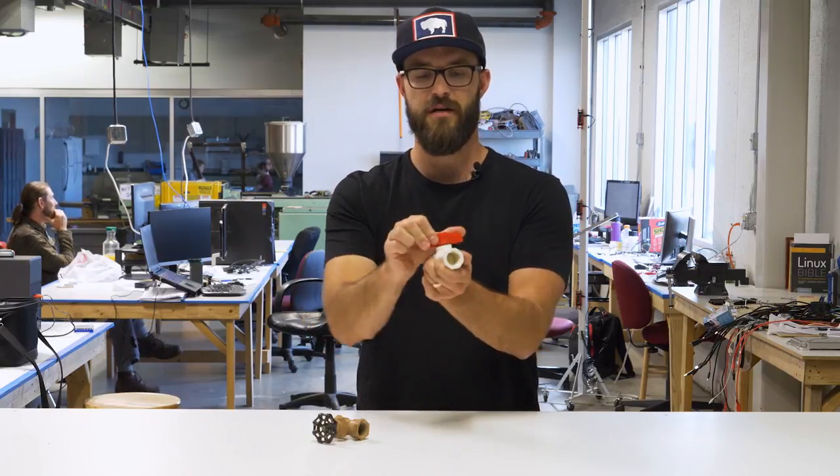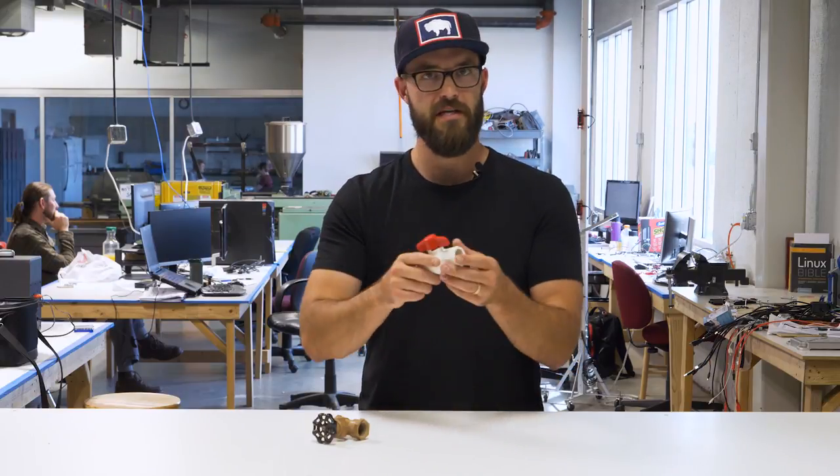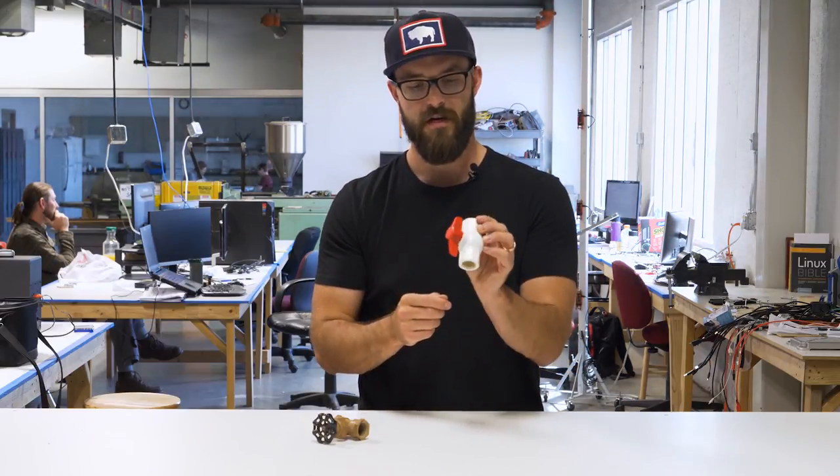In my opinion, the biggest thing with ball valves is just a really quick turn and you're all the way off. And they're at a pretty good price. So that's your ball valve.